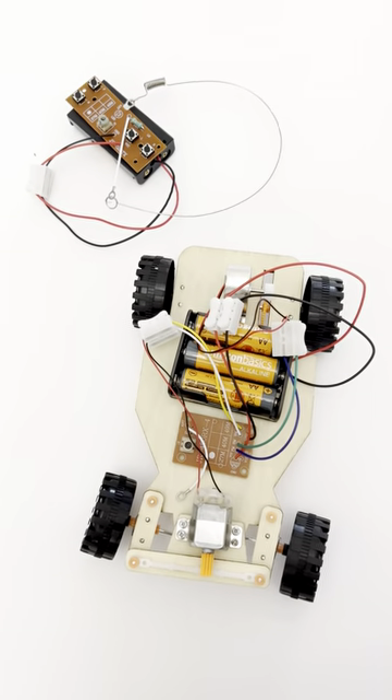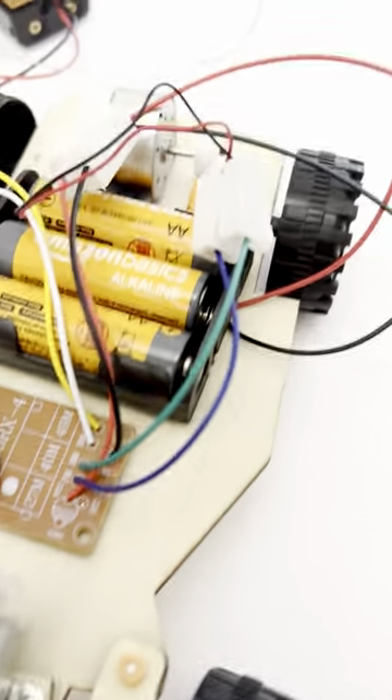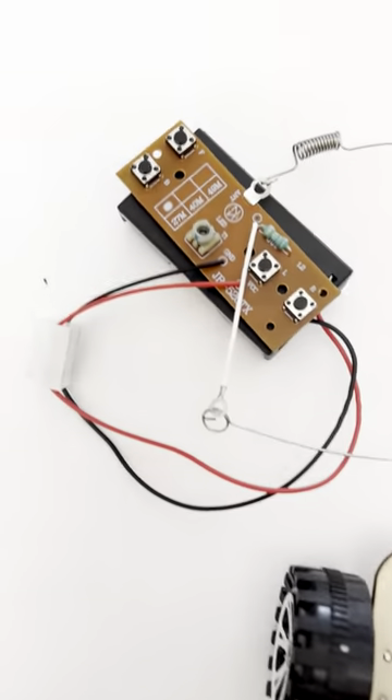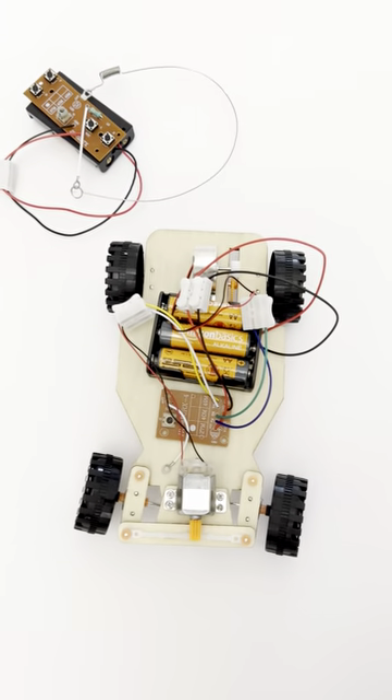Hello everybody, welcome back to another City of Science video. Today I will be reviewing the wireless remote control racing car, and I will be putting the link in the description below so you can buy it.